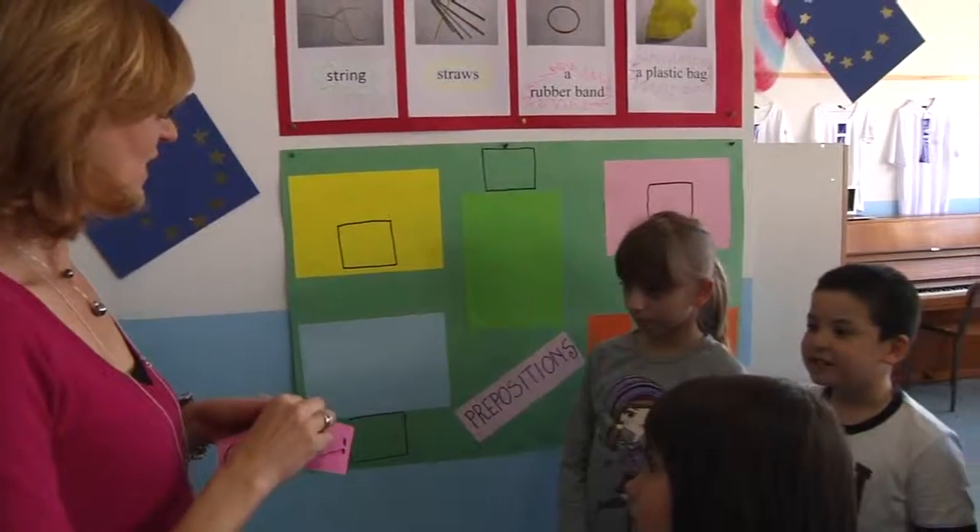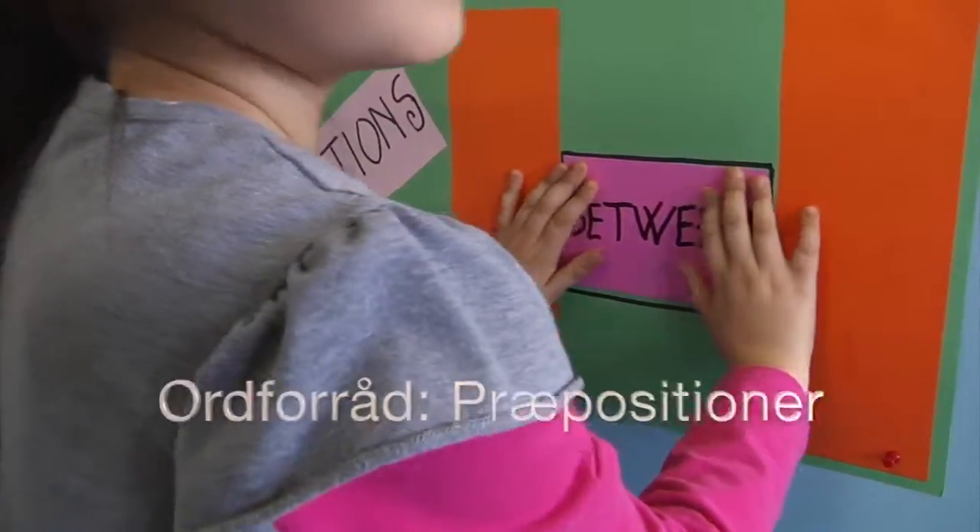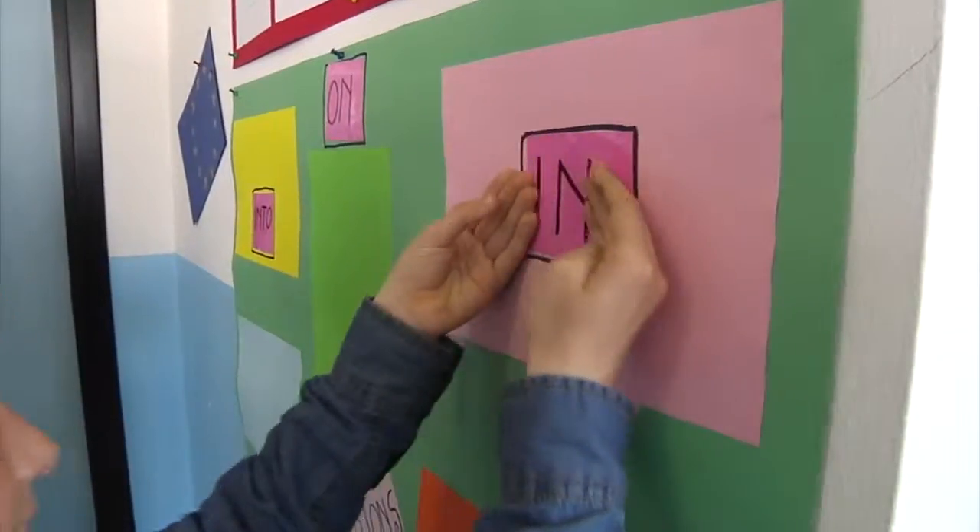Where is 'all'? Where is 'and between'? Where is 'in'? The constructive phase is starting now.